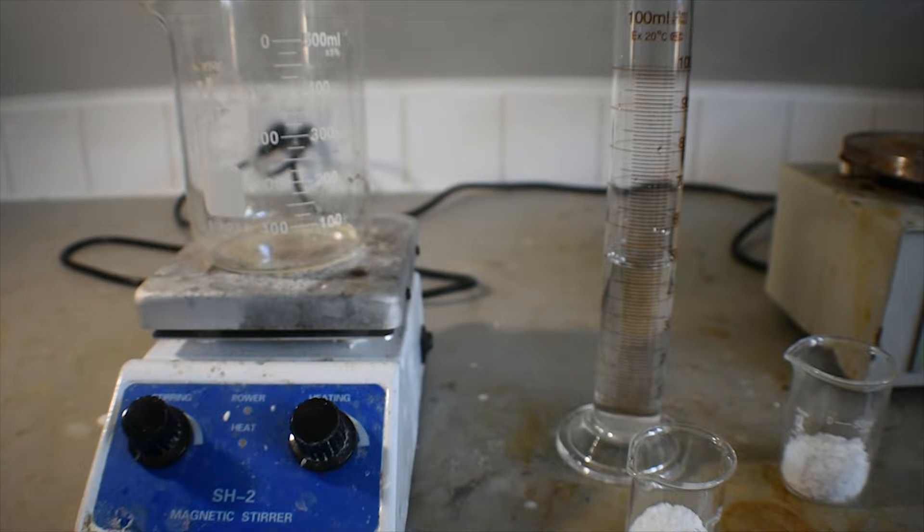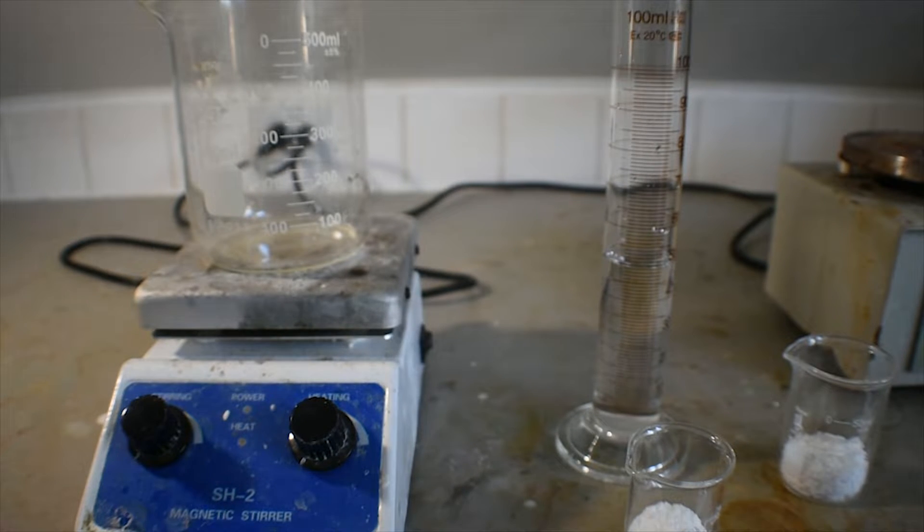Hello everyone, welcome back to another video. Today I'm going to be preparing potassium metaperiodate via the oxidation of potassium iodate.